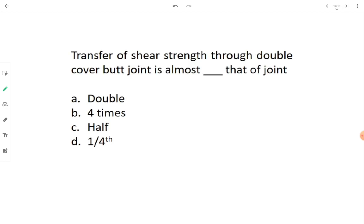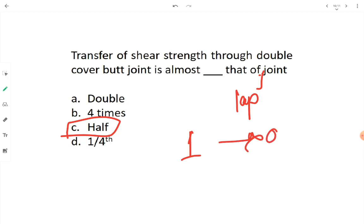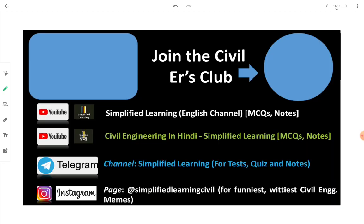Transfer of shear strength through a double cover butt joint is almost half that of a lap joint. If shear in a lap joint is 1, then in a double cover butt joint it will be only 0.5.